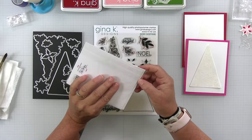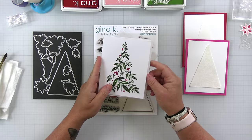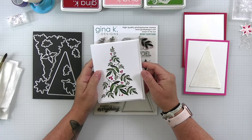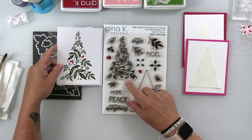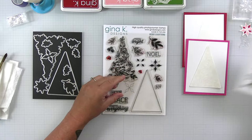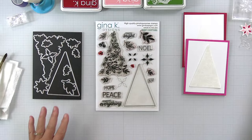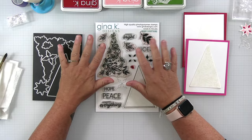I was also working on a stationery collection that was launching in local shops and my online shop. That stationery collection inspired the set, and I wanted to show it to you. Here was the watercolor painting I did that became a stationery note card — sold in local stores and in my holiday collection online. This was the inspiration for this design. I do have a stationery line on my website, and I'm going to be bringing back that holiday collection from last year.